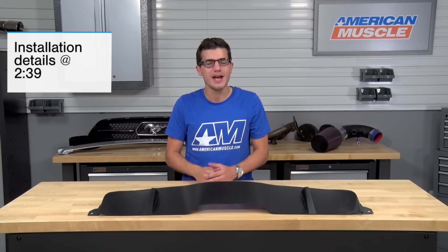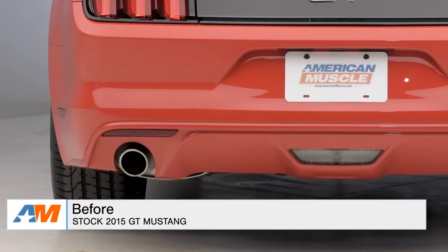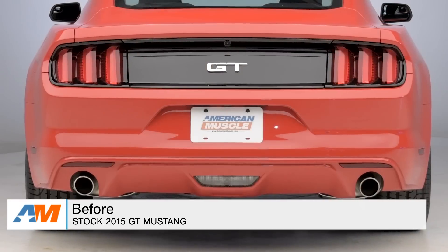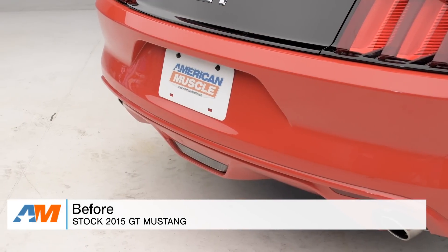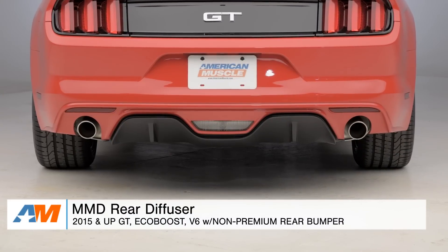The MMD Rear Diffuser is for the 2015 and newer GT and EcoBoost Mustang owner looking to improve the appearance of their non-premium rear bumper — to give it the flair and style that the premium package S550s offer without breaking the bank. It's been a popular complaint among S550 shoppers who picked up the non-premium packages that the rear valance was left plain and simple from Ford. MMD steps up to the plate to give you that noticeable appearance the premium packages offer.